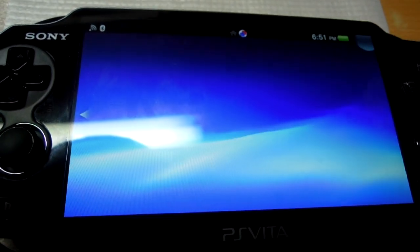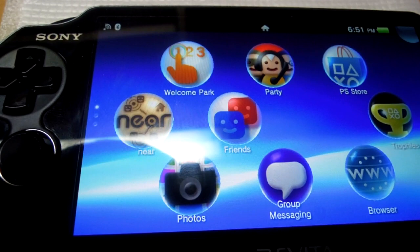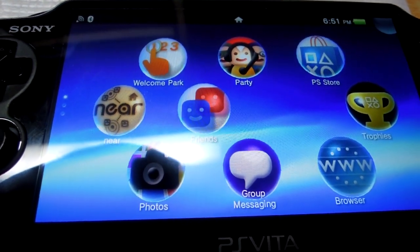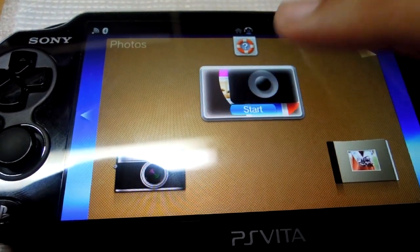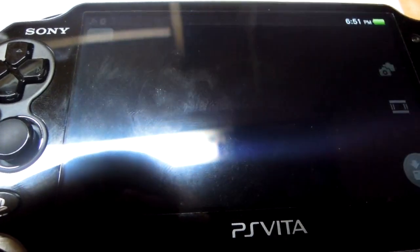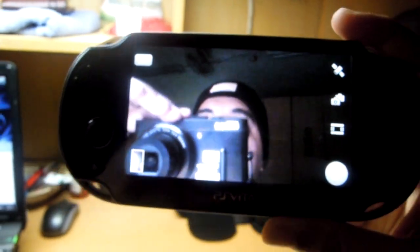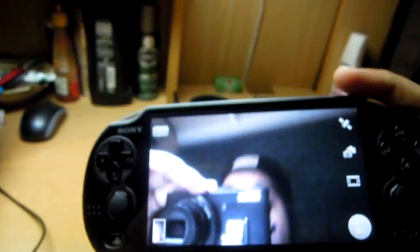Trophies — as you all know — basically shows you the list of your personal trophies and your friends' trophies. Then the camera: it's a VGA camera. It's not really a tablet or camera device; it's more of a gaming device. Right now this is the front camera — I accidentally clicked the picture. I just need to press the trigger button to take a photo. Now let me show you the back camera — it's pretty handy, and the pictures look good on the beautiful screen, though they may not look the same when transferred to your PC.